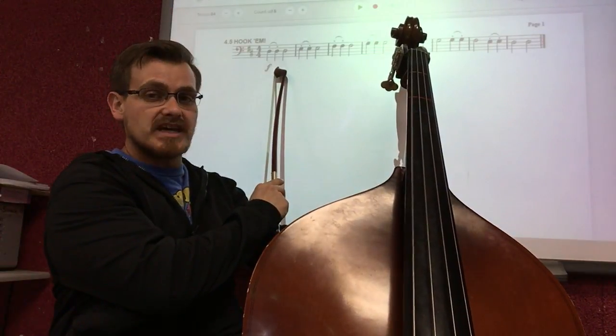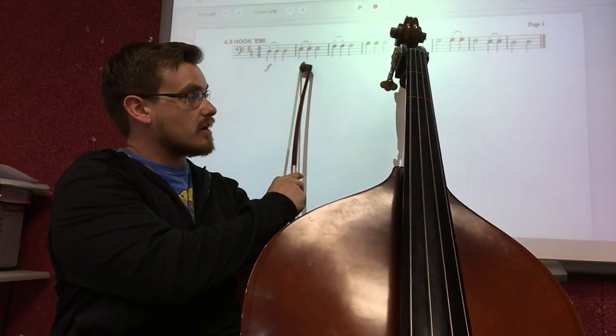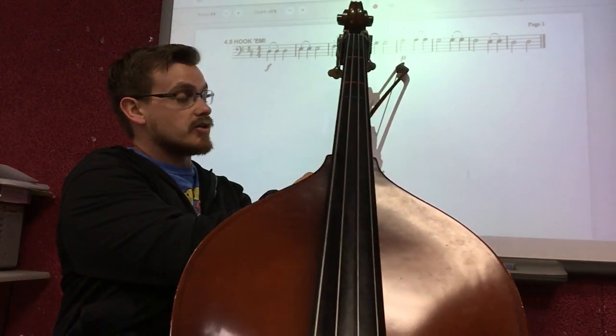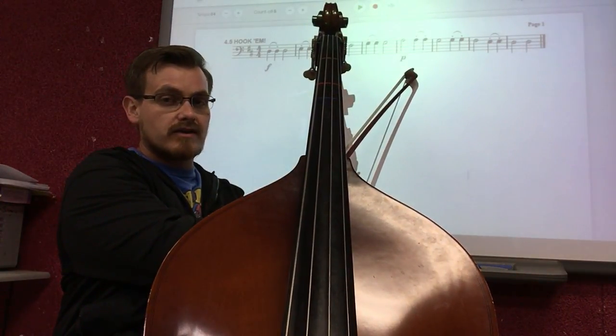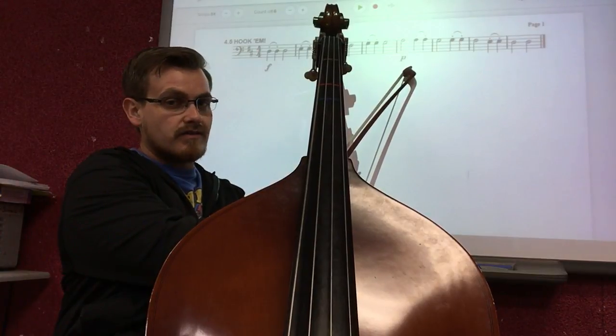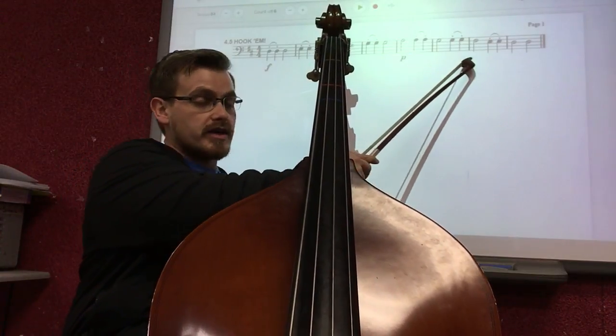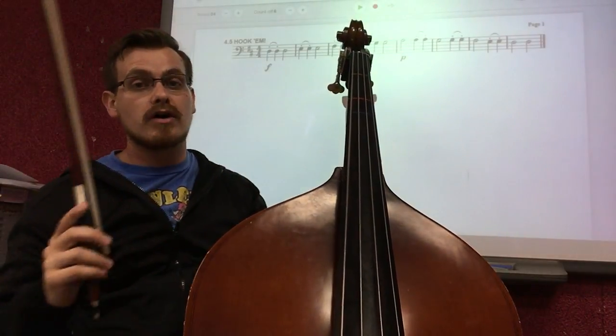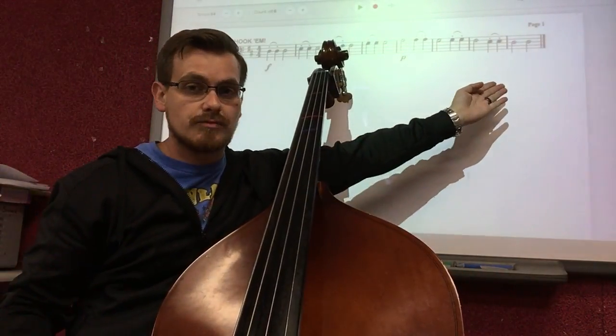In this case we have forte at the beginning, and it tells us to keep playing loud until we see measure five, where we have a P for piano. That tells us right then and there to play soft, and to continue to play soft until the very end of the piece — the double bar line — because there's no other indication to play any differently.